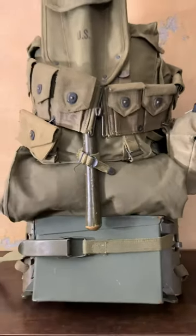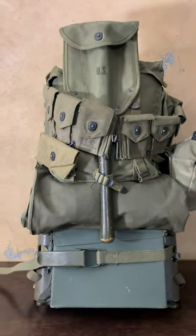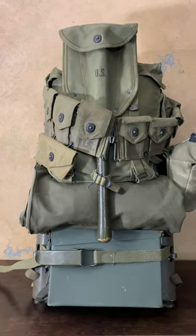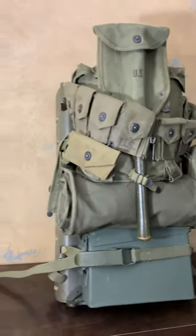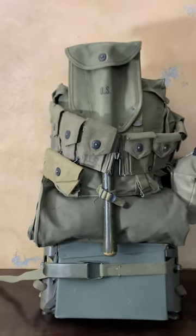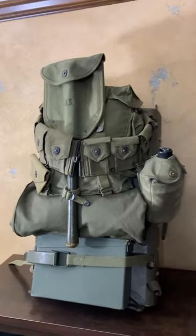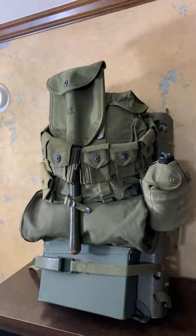These pack boards were pretty handy. I've seen different pictures in all three of the wars they were used in where they have similar loadouts just like this. These things can carry virtually anything — if you can strap it on there and get it on your back, you can carry it.